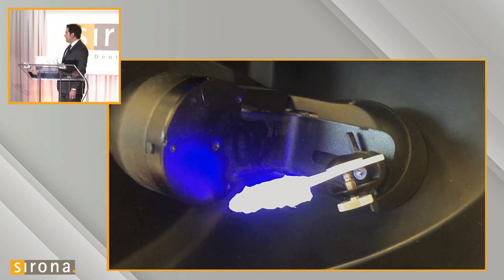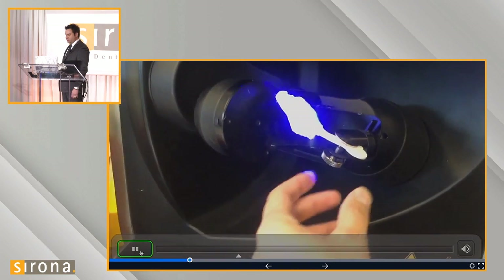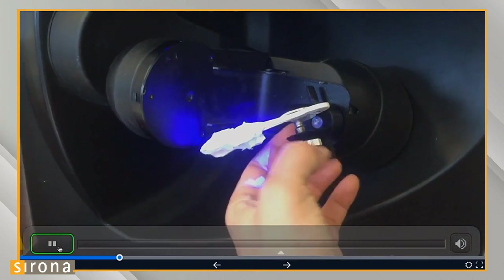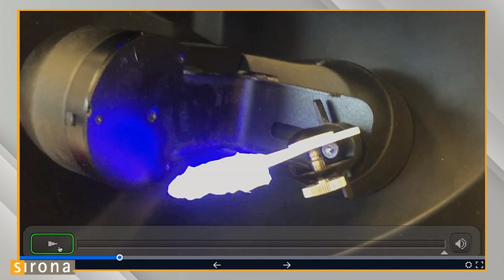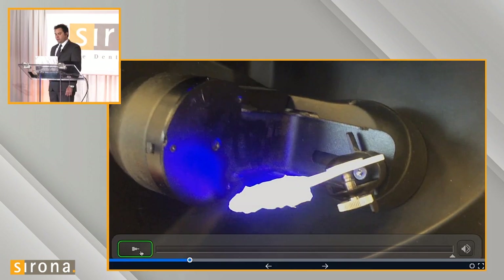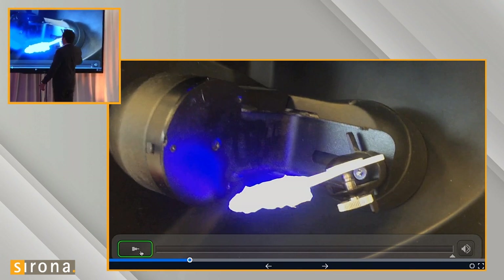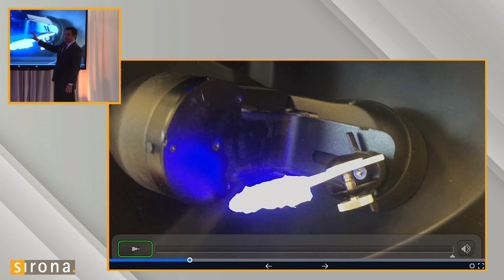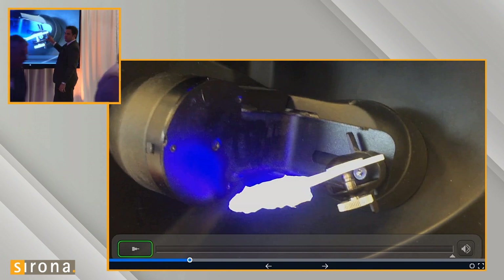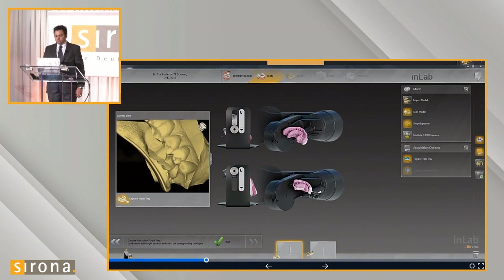I take my triple tray and screw it into the jig. The jig toggles up and down. The graphic shows that for the posterior triple tray, we want it toggled to the downward position. Notice that this jig also slides back and forth — for anterior or full arch triple trays, you would slide it over to the lower position. For posterior quadrants, bring it out to the end of the jig and tighten it down. To start the initial scan, we position it in the downward position.